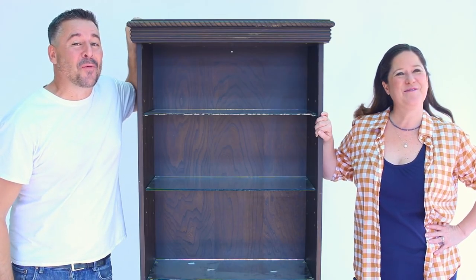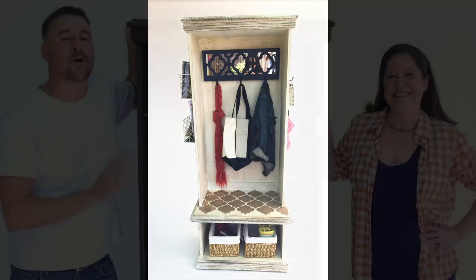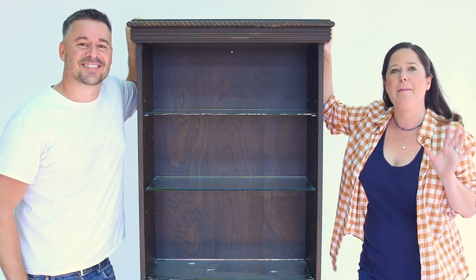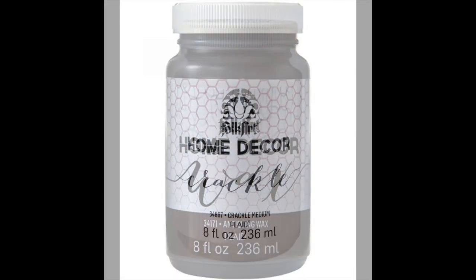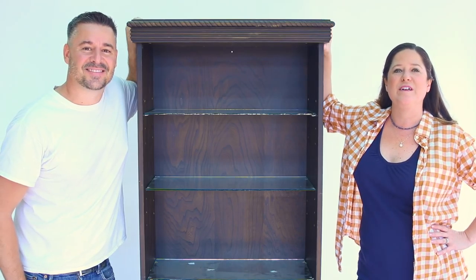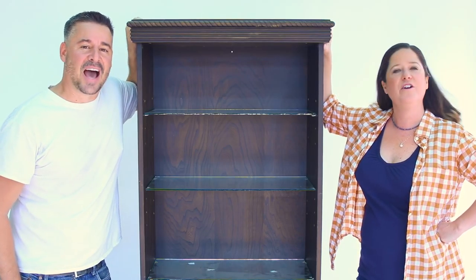Hey everybody, on today's Furniture Flip we are turning this $25 dining room cabinet into an entryway organizer. This diamond in the rough came from the thrift store, and today's techniques are all going to be about distressing. We are using FolkArt Home Decor Chalk, antiquing wax, crackle medium, and specialty tools paired with petroleum jelly to create a really cool old rustic look. Perfect for organizing your mail, your coats, your dog leashes, all your entryway stuff.